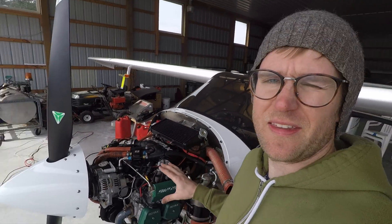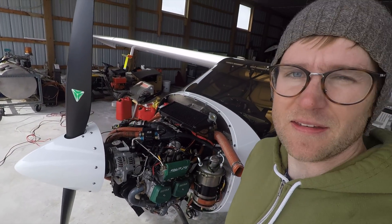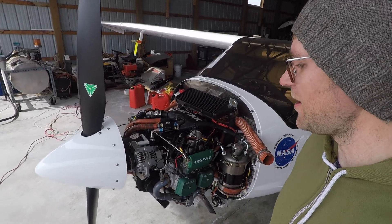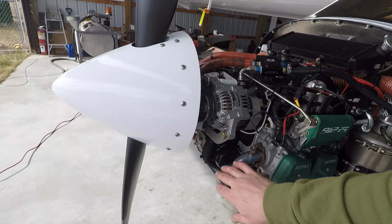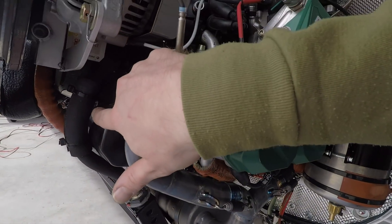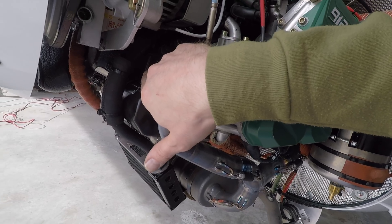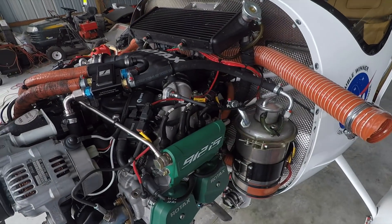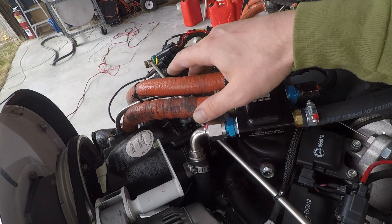I've checked the compression of the engine — all the pistons are good. I got about 78 over 80 for the compression differential check. I replaced all of the spark plugs, changed the oil filter, and checked the magnetic plug. It checks for any bits of metal that get caught in the oil — shows you if your engine is degrading or not. Now I'm ready to replace these three oil lines.